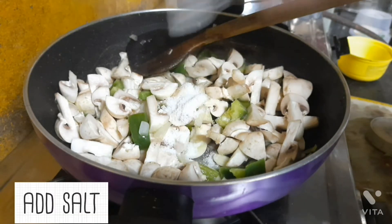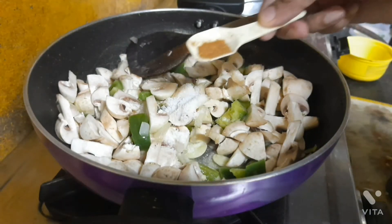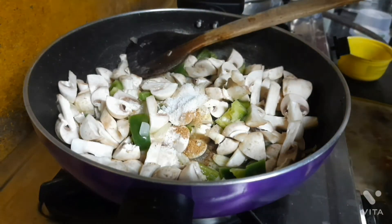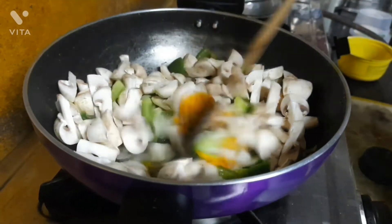Next, add a little bit of salt for taste, half a teaspoon of garam masala — I love masalas for my dishes — and also half a teaspoon of turmeric powder.